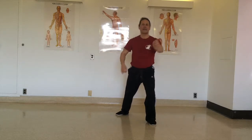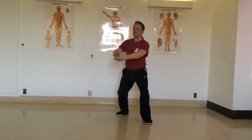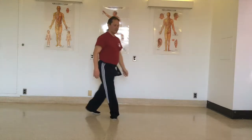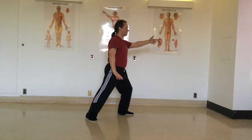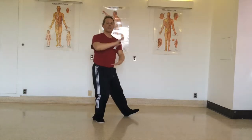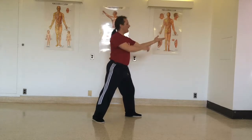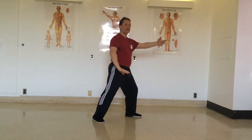Ward off is energy expanding like a balloon. And from the side view, this technique is a little more round. It looks a bit like parting wild horse's mane, but it's less extended and the hand is less stern towards the ceiling — it's more round like this.